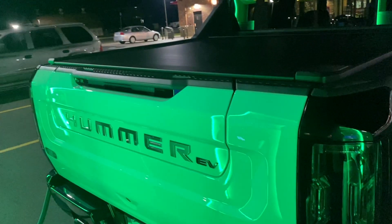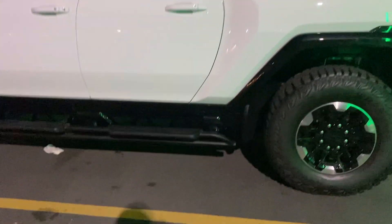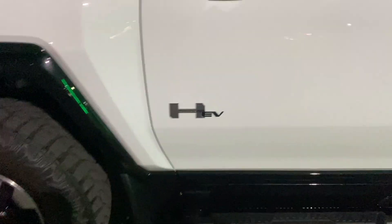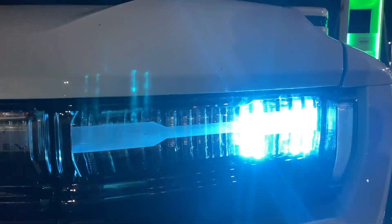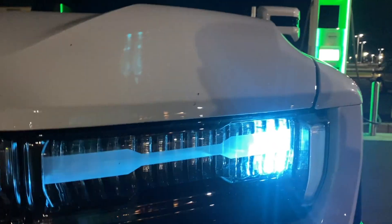Just like a lot of the other GMC products, it has this multi-functioning step. The tonneau cover is electric — your button for it is right here, so all you have to do is tap it once to retract and then to bring it back out. Here's the vehicle more in the sunlight — it has these side steps and the Hummer EV badge. The fans are on while it's charging, and another cool little feature is you can see how low the charge is reflected in the headlight. We got it down to about 20% and it's charging back up.